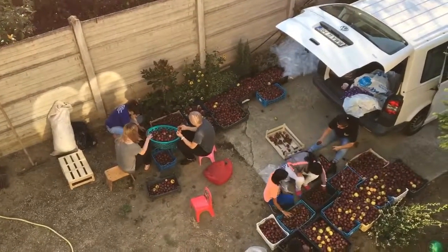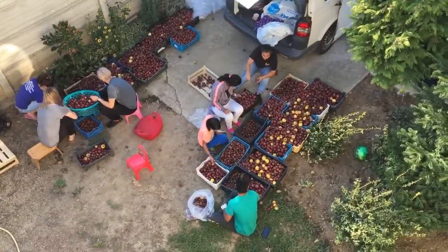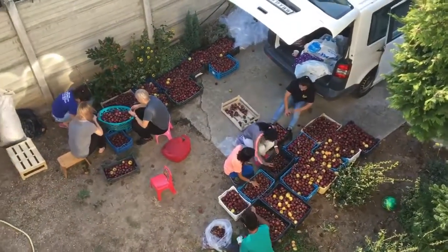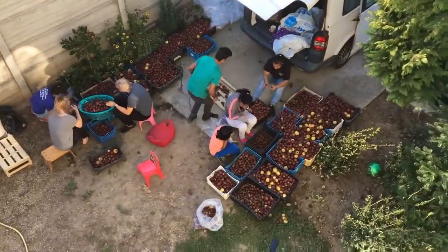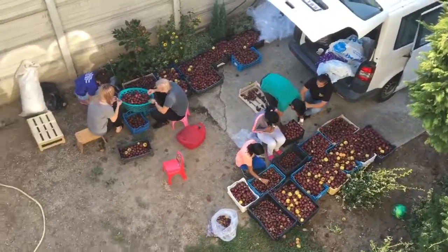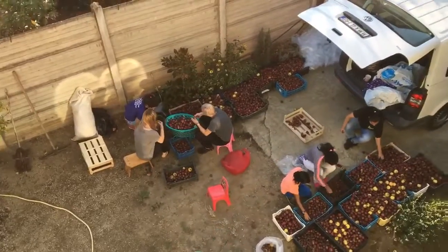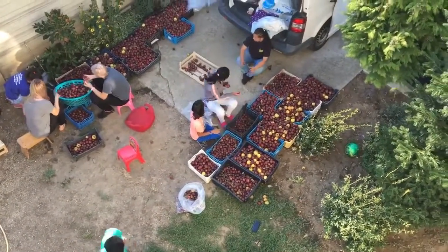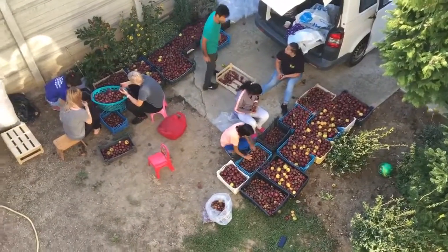Even after you collect all the apples, you're not done — they have to be sorted out, washed, and then we'll take them the day after tomorrow to be crushed into juice. So it's quite a bit of work, but it's free food. This should be enough apple juice for the whole winter, so no more buying apple juice. About a day's worth of work — probably eight hours, maybe a bit more.